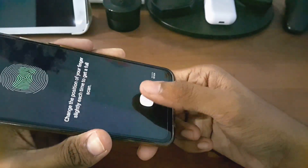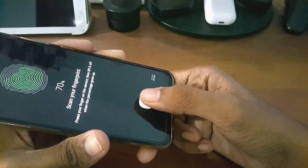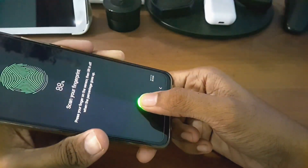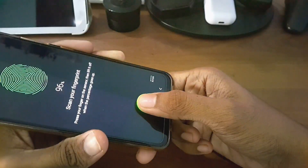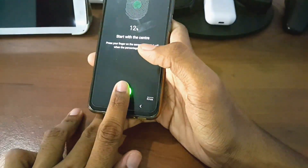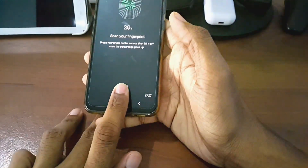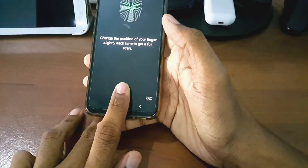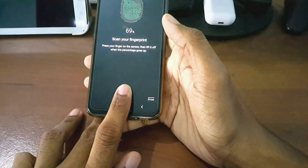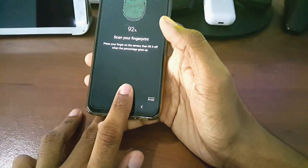Change the position — you can see it is registering very smoothly. No more issue with the 'Can't register fingerprint' warning notice. It's about to finish — yeah, 100 percent! I'll add another finger from the downside as well.